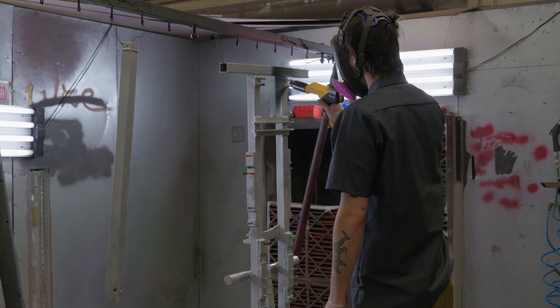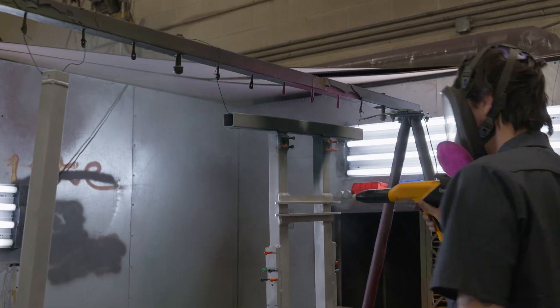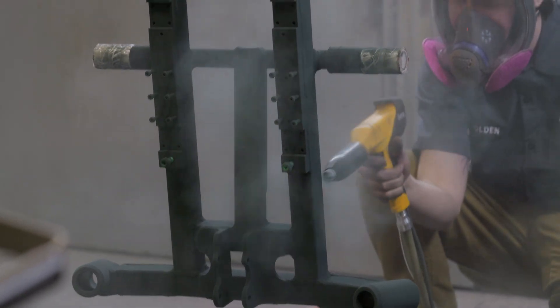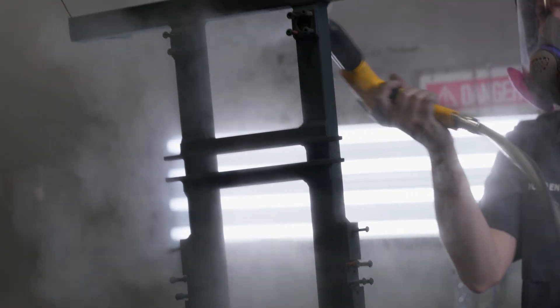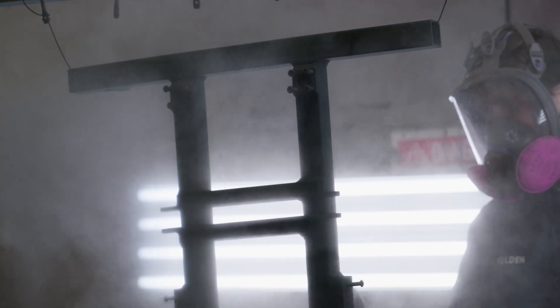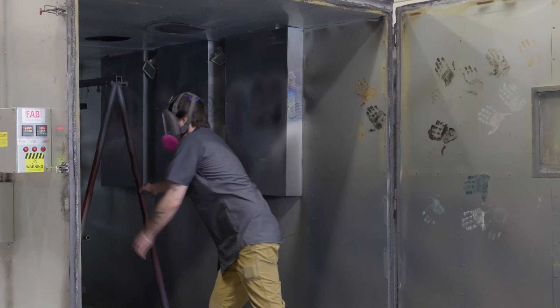In Eric's case, it is powder coated a textured crinkle black, designed for durability and a rugged look. After it gets properly coated, it gets sent into the oven to bake.